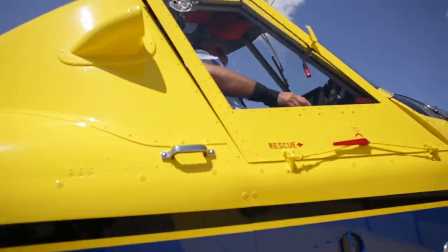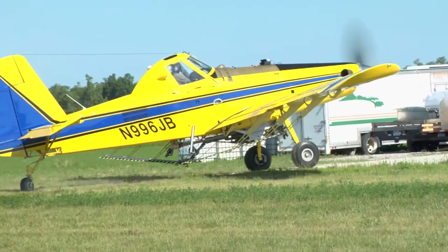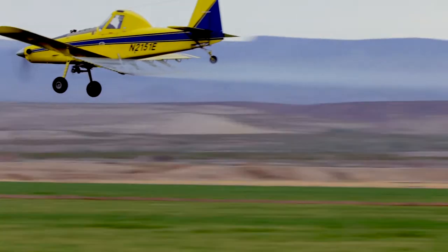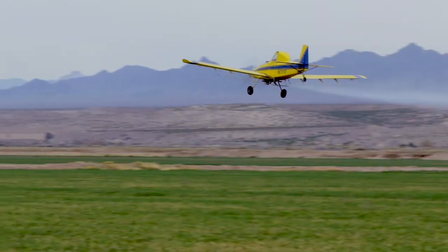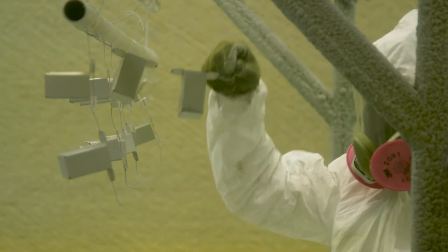All aircraft require corrosion protection, especially agricultural planes like an Air Tractor, which are exposed daily to potentially corrosive environments. Today, this is accomplished with traditional spray primer coatings, which can be a challenge to apply uniformly and efficiently.